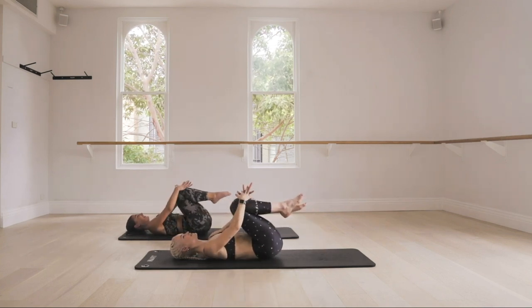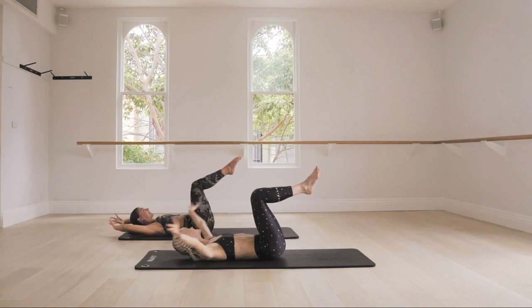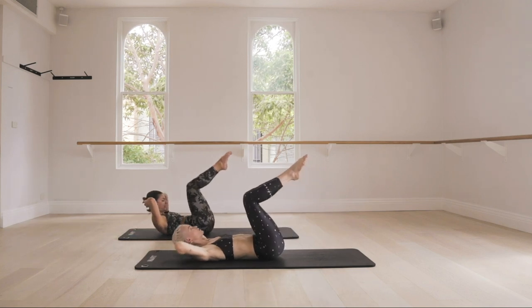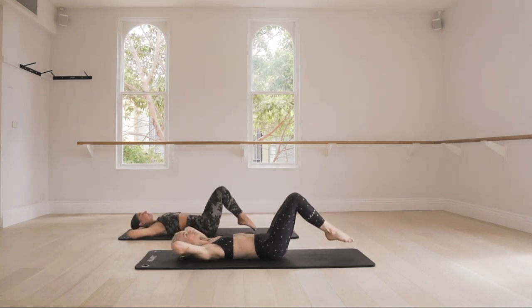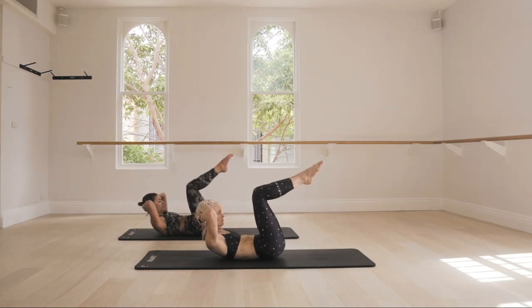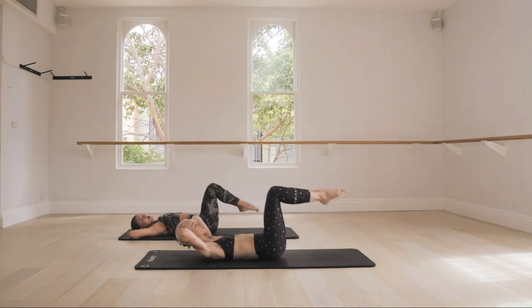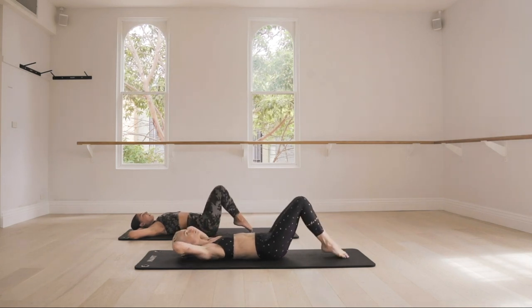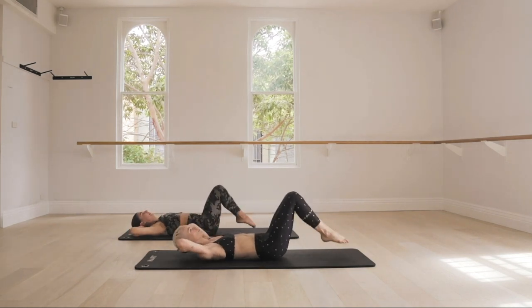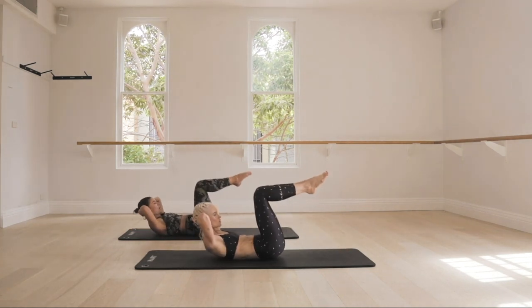Hug those knees in — little breather. We're going to get into the abs now. Take those legs to tabletop, interlace your hands behind the head. You're going to tap both toes down, and then exhale, curl up, lift the head. Inhale to lower, tap, exhale, curl. If you have a sore lower back, don't lower your legs as far. And if you want to keep your head flat for this one, you can keep it down. Lower and lift — four more, just warming up here, three, two, on one, hold it.